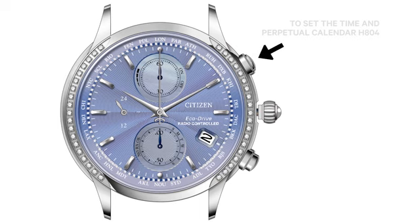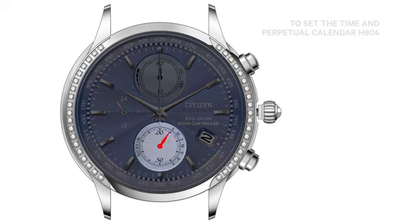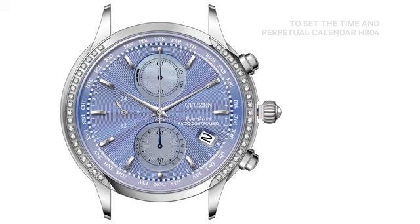Press and release the upper right button. The 6 o'clock subdial hand will move back and forth indicating the current day of week may be set. Rotate the crown clockwise to set the current day of week.